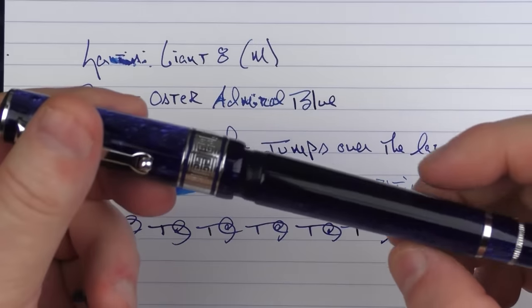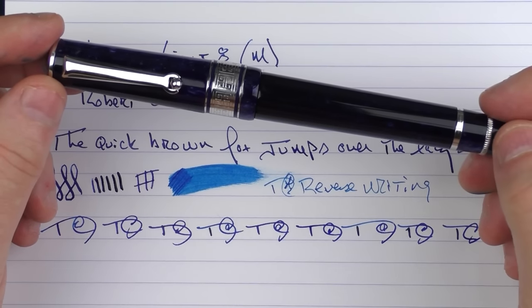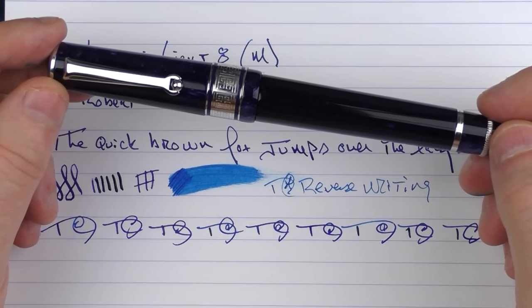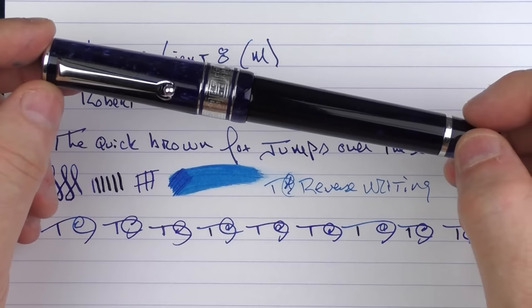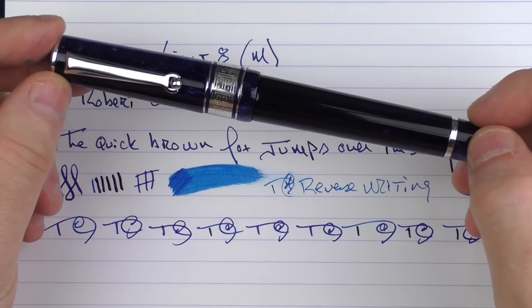There we have the Santini Giant 8 — it's something that I very much enjoy. I took a long time to get around to this brand, but I can imagine that down the line, this might not be the only Santini that I own. Until next time, thanks for watching, and I'll talk to you later.